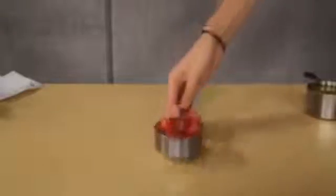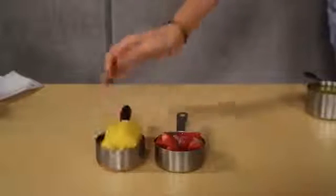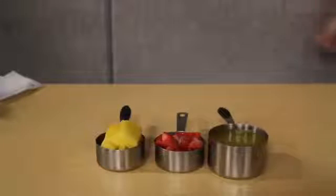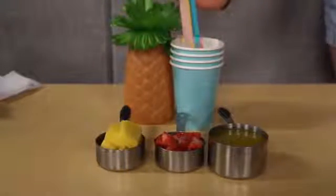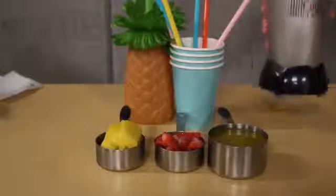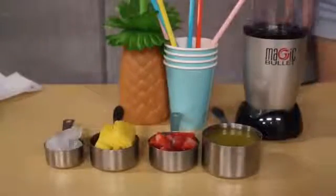All you need is half a cup of frozen strawberries, half a cup of frozen pineapple, one cup of orange juice, cups, colorful straws, a blender, and one-fourth cup of ice.